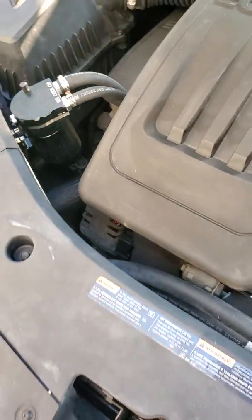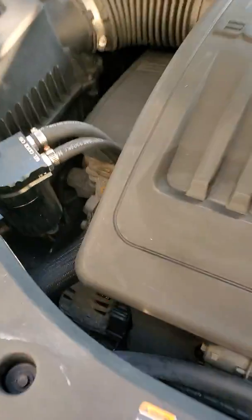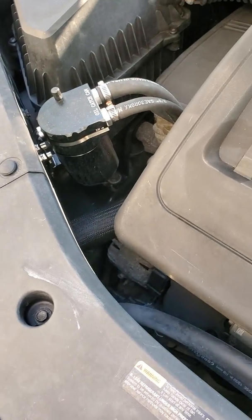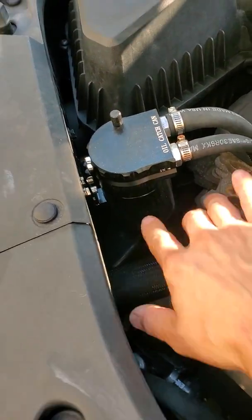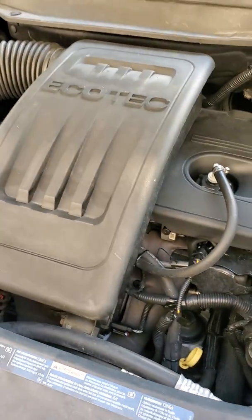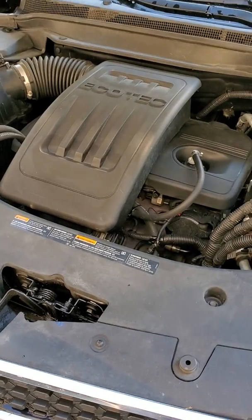It's got a dipstick in it. I change the oil every 5,000 miles on this car, and in the winter the thing will be absolutely full to the top. In the summer, like right now, it might be a quarter of the way full. We do a lot of highway driving but also some in-town stuff too.